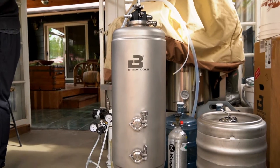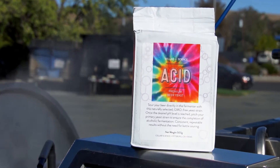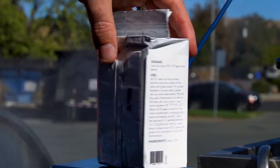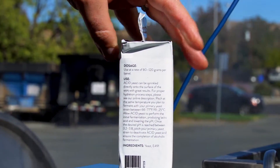One of the reasons I'm interested in this and the Philly Sour is it's non-GMO. There is genetically modified yeast out there that do the same thing — produce lactic acid as well as alcohol — but this is a non-GMO strain. So if that's something you're interested in, check out Acid Yeast.